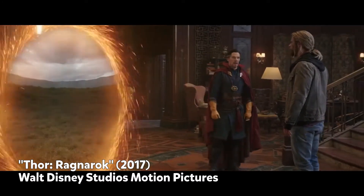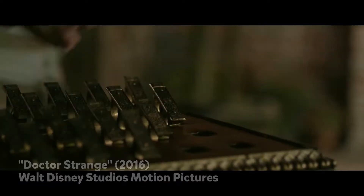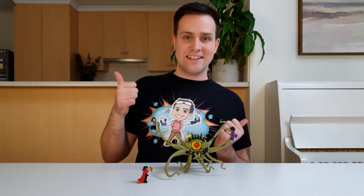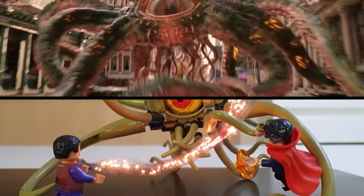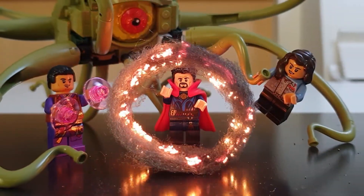In the Marvel movies, Doctor Strange can create portals between any two points in the universe using the sling ring. So I thought I'd take this Lego set and use some real world special effects to have Doctor Strange creating a portal and Wong using an Eldritch Whip, just like the movies. Wanna see how it's done? Then let's get science!